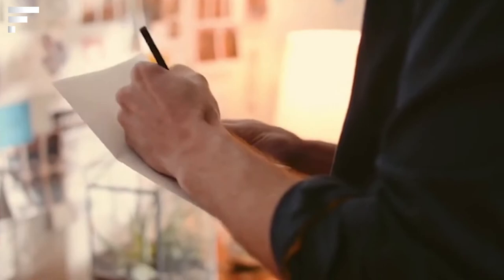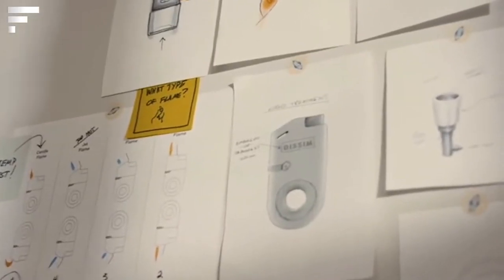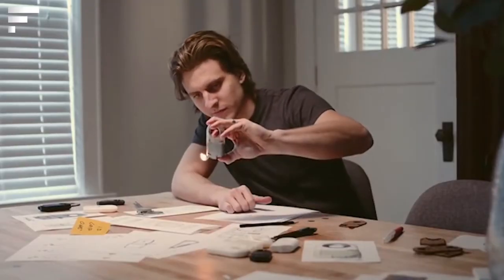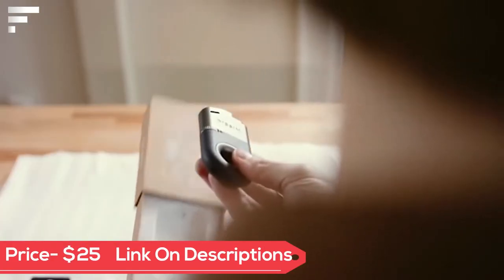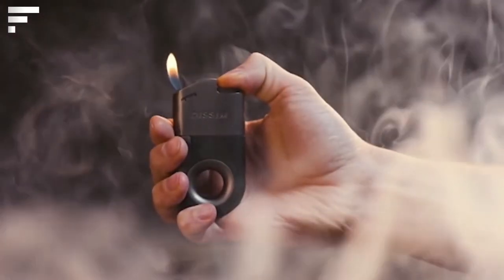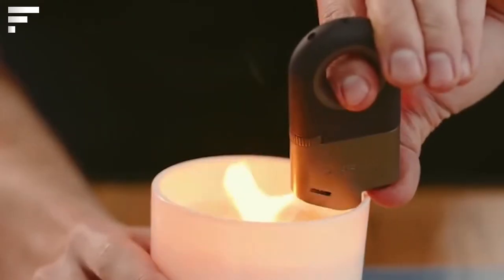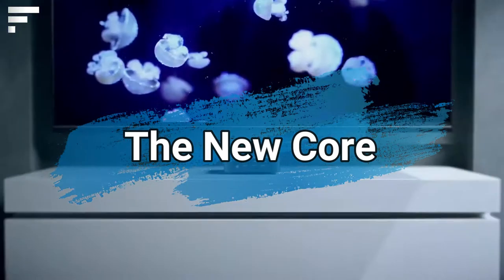All you have to do is buy this lighter for $24. It has a unique design — the button and the nozzle through which the fire comes out are at different ends of the device, so even when it's upside down the flame doesn't touch your fingers. In addition, the Dissim lighter has an elegant design, fire height adjustment, and is reusable.